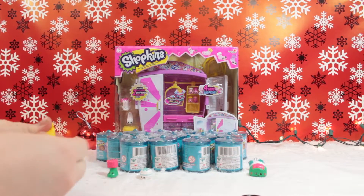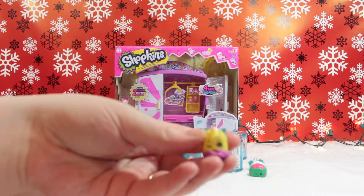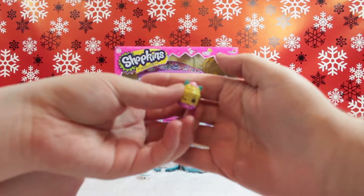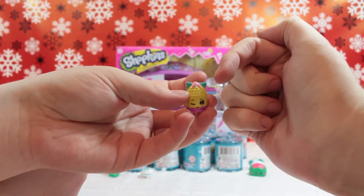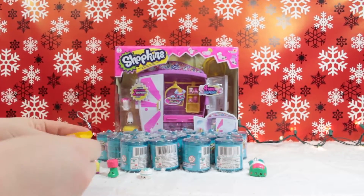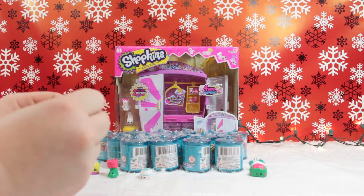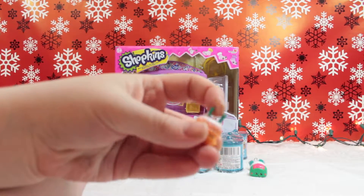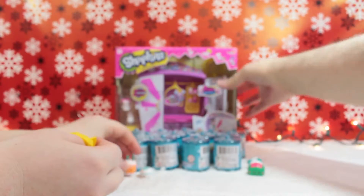I think there might be color variants or fuzzy ones too. Okay, this is our first one - this one is Cheese Louise! It's got like lettuce and cheese. All right, here we have our second one and you can get a limited edition Delish Donut - let's see if we get the donut this time. I think this is Wishes - yes, it is Wishes! We got Wishes.